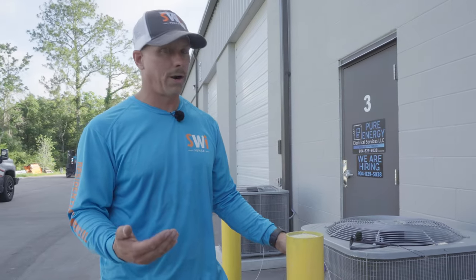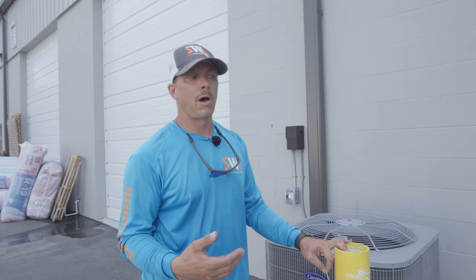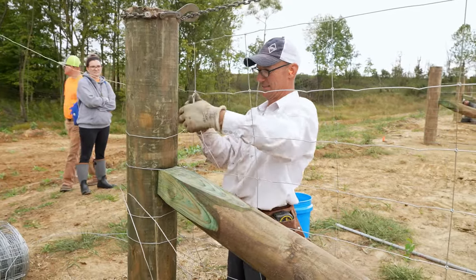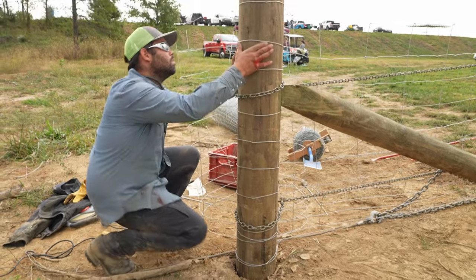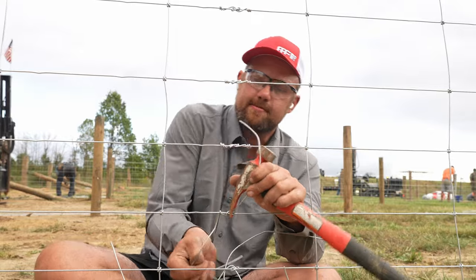That's the reason to use high tensile wire, but we do have to terminate it differently than our other wire. One thing I'll say about wire knots is they are an art form, and that is what separates the truly great fencers from all the other fence builders. A lot of people take a lot of pride in their knots, and it really shows the artistry and craftsmanship of a good fence.